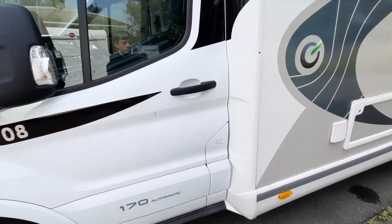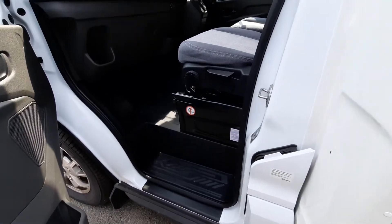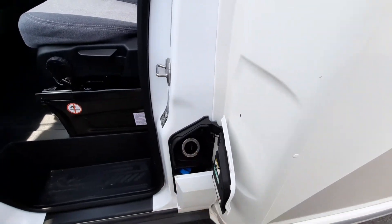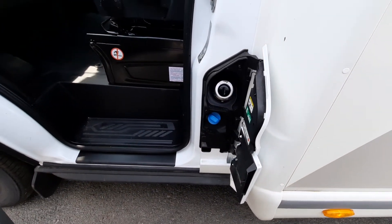Coming to your passenger side you've got your fill-up points. Open up your passenger door and notice that underneath here you've got your diesel fill-up point, and then just underneath you'll have your AdBlue.